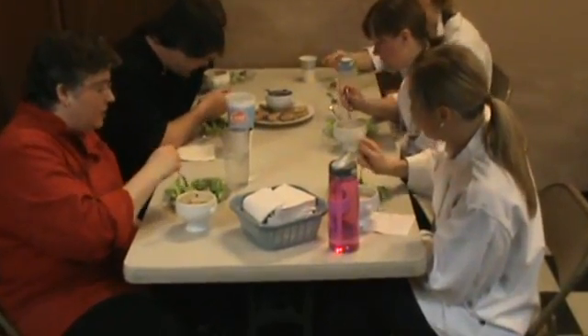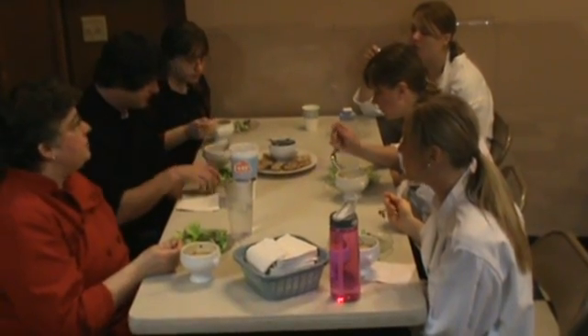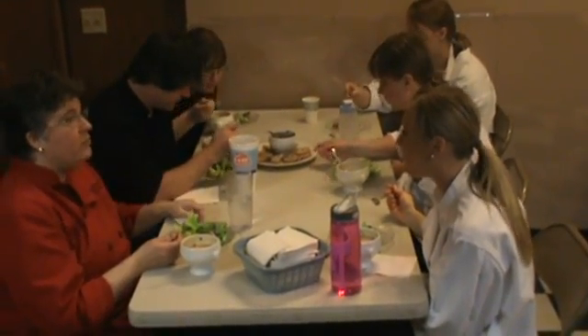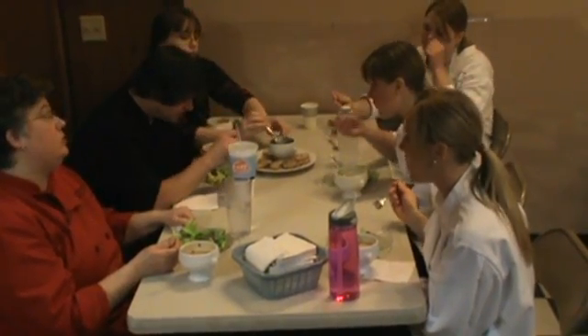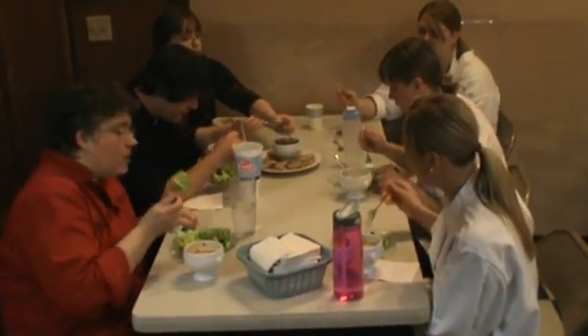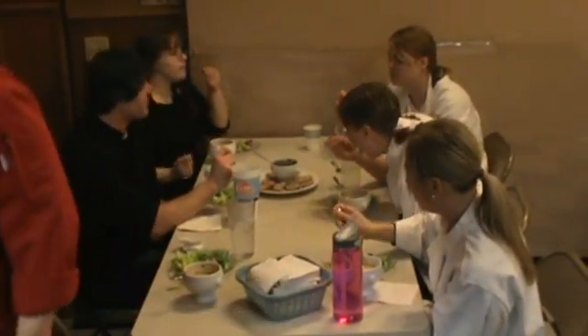The dressing on the salad — we probably could have done a little bit more since we have a lot of lettuce there. But you still get a nice flavor and I'd rather have this than too much. I like the amount of lettuce. It's a really good flavor.